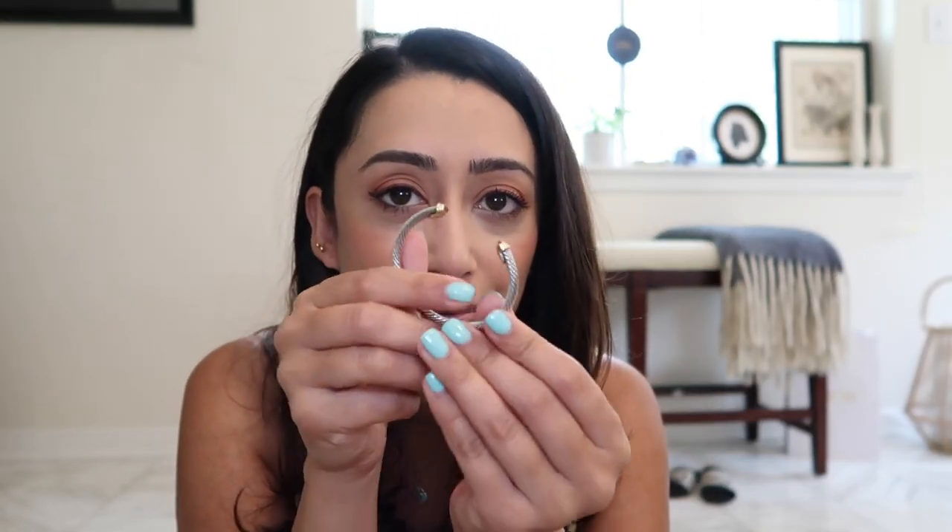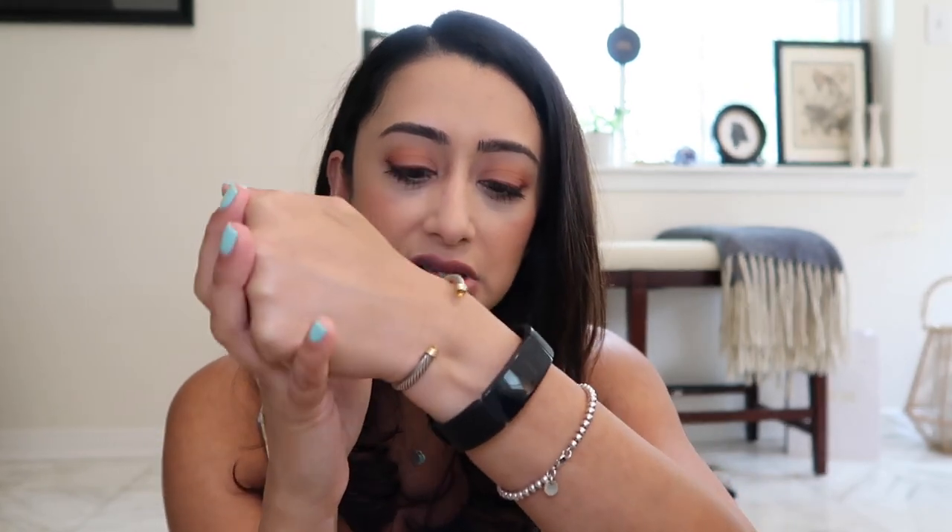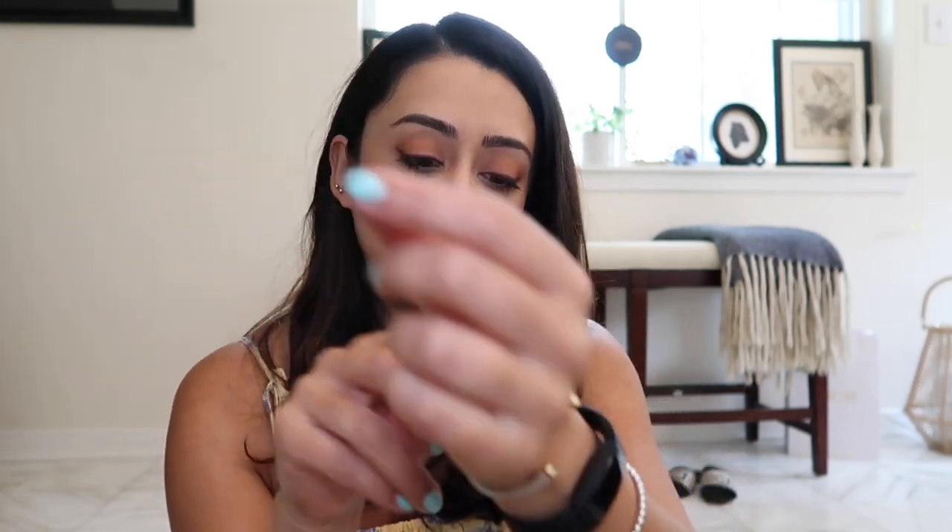Then I have my David Yurman cuff — I have the baby version, and this is with the citrine gemstone. It's beautiful. I just really liked the thinness of the baby one. They have small, medium, and large as adults — the small would fit me just fine — but I really liked the baby. I would love to get another one. I wouldn't even care what gemstone it is, or if it was a pearl, it would look really pretty.